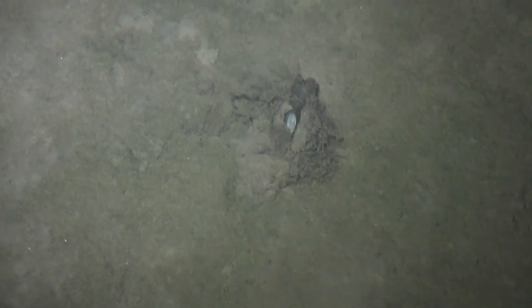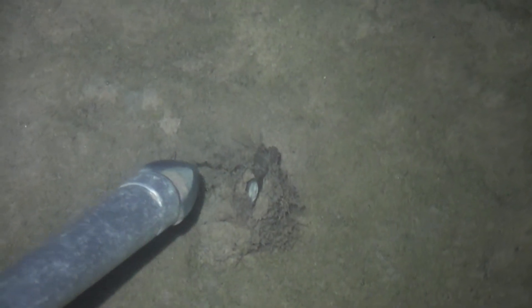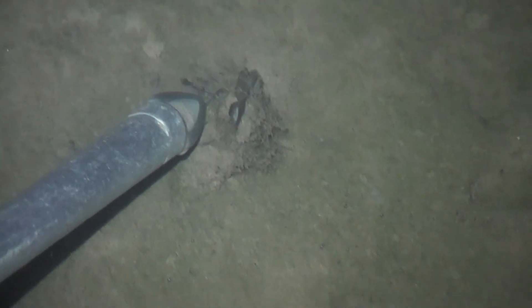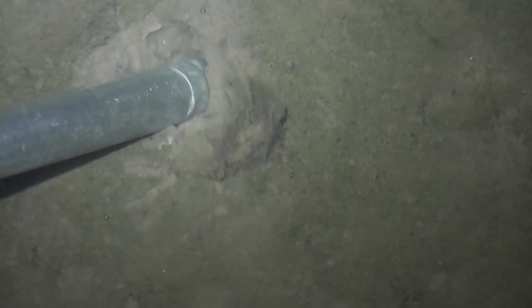Now you can see a mussel. It's got two siphons. There's another one there. If I touch it with a stick you'll see it close up. I'll just lever it out.